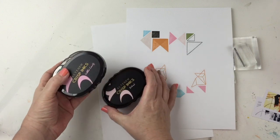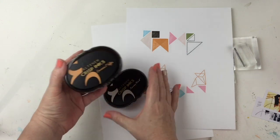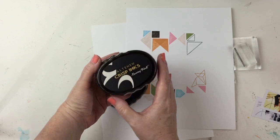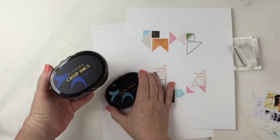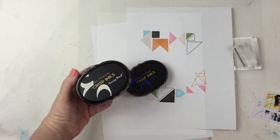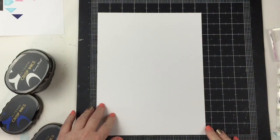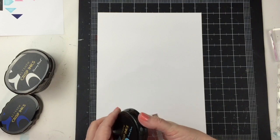I want to use a lot of color with the stamps. So I'm using the Jet Black, Forest Glades, Cotton Candy, Blush, Caramel Toffee, Morning Frost. I have the Sapphire and the Ocean Waves, but I'll probably not use the Sapphire because my two darker colors are the orange and the green. The rest of the colors will be soft.